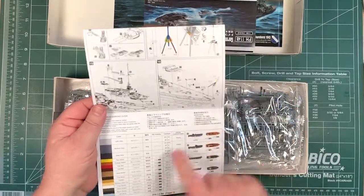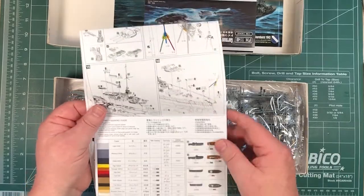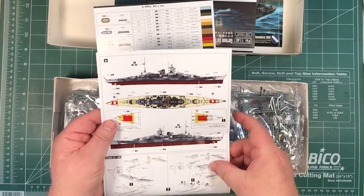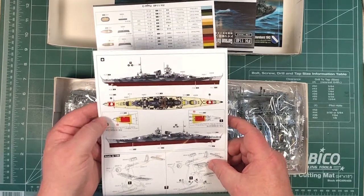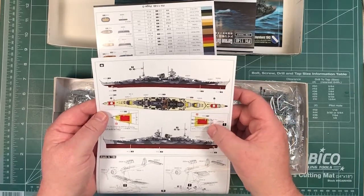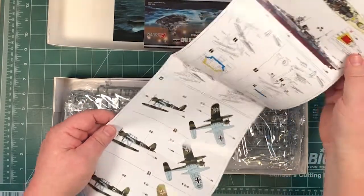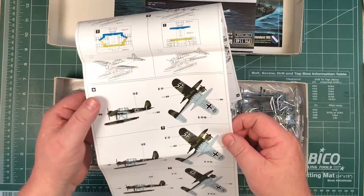Paints are named — Mr. Hobby, Tamiya, White Ensign. Colour views. And there's a paint chart. Obviously this is her as she was in December 1943. Looks like there's a masking set in here somewhere to at least paint the areas where the swastikas would go. We'll see if there are any swastikas in here. And then building the Arado 196s and painting schemes for those.